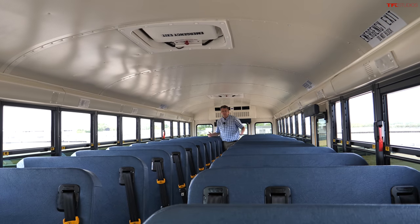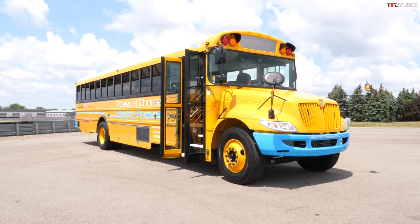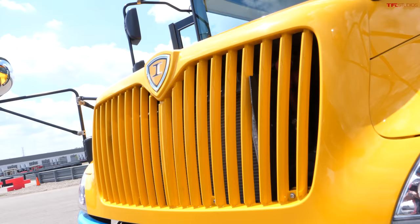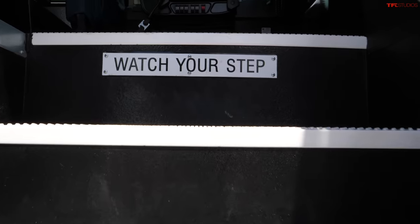If there was ever a best use case scenario for a heavy vehicle that's electrified, I think the school bus is it. First of all, it's quiet, with no exhaust while sitting near a school. Stop-and-go traffic and dropping people off and picking them up helps regen and helps your range. Overall, as soon as battery technology gets a little better and prices go down, I think this is probably the best use of electricity in a heavy vehicle. Let me know what you think in the comments below. We're at tfl.com, one-stop shop for everything automotive, and of course we have a dedicated electric channel, TFL EV.